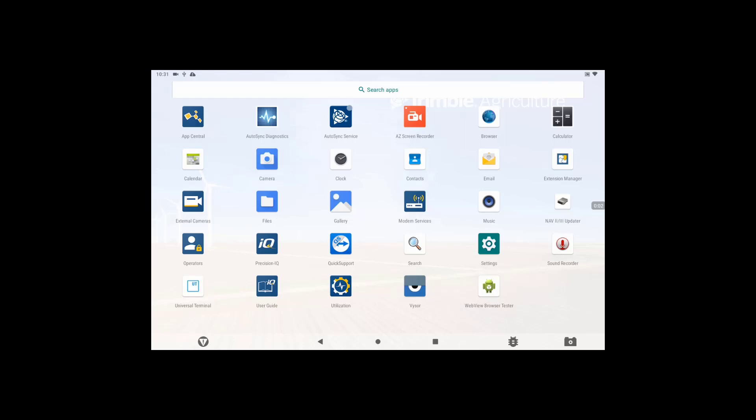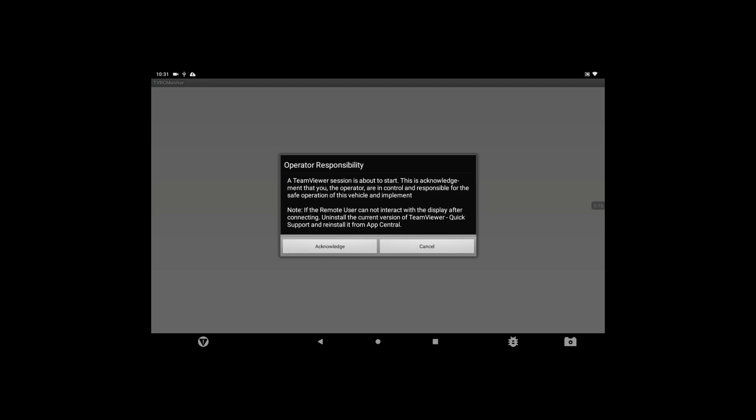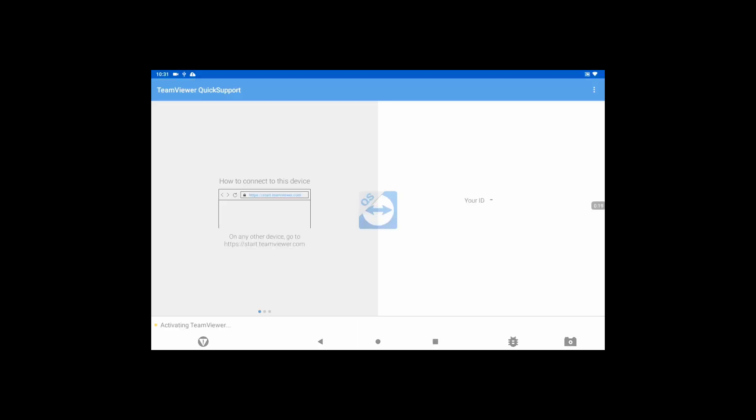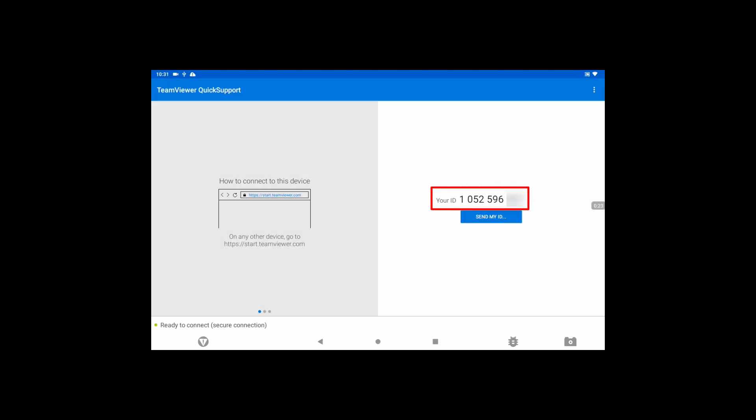Once the display is connected to the hotspot, the Quick Support app can be utilized. In order to connect to a reseller who will provide remote support, open the Quick Support app, agree or acknowledge any warnings or responsibilities, and proceed to report your ID number to the reseller support team. Once connected, the reseller can view and even control the display.